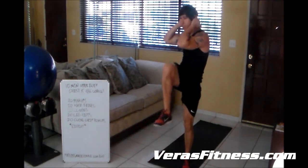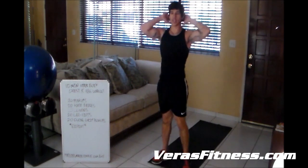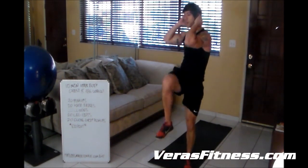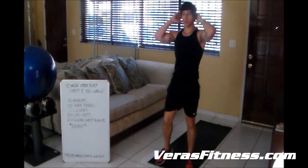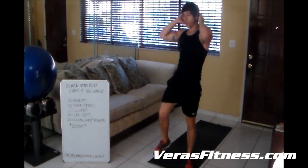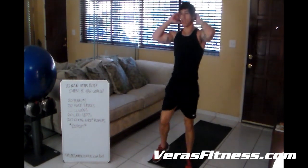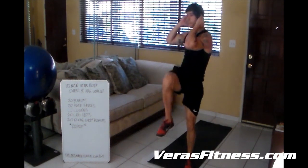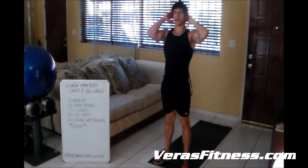Now I'll do the 20 knee raises. 5, 6, 7, 8, 9, 10, 11. What you're trying to do is touch your elbow on your knee — if you get as close as you can, that's good enough. Just do as best you can.